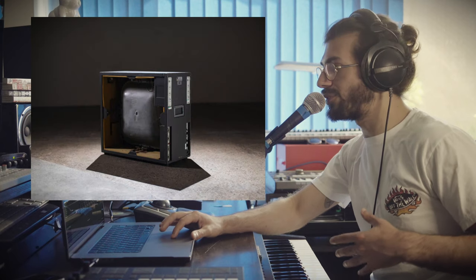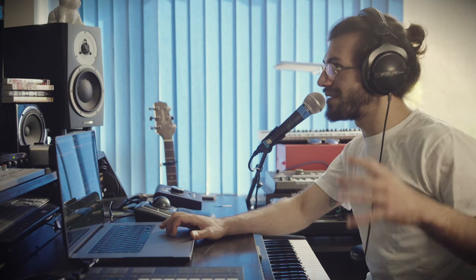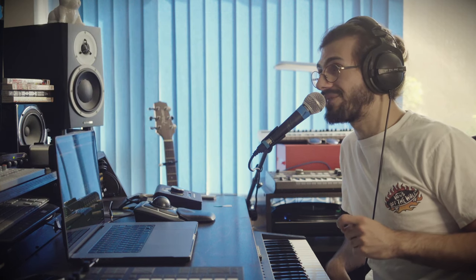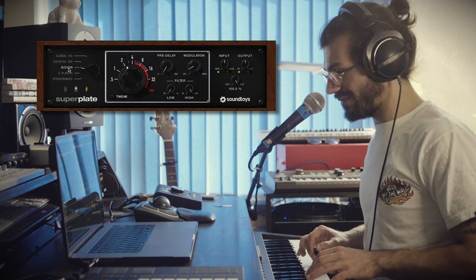Next up is the Gold Foil 240, also emulating an EMT reverb plate - the 240 - slightly smaller and slightly darker, meant to fit better in a space. It became quite popular amongst pro producers but wasn't as commonly found in studios. Then the Audcon is based on what's commonly known as the Plate 2 by Lawson in the 70s, notably used in Nashville for being more punchy and having more sparkle than the EMT 140. Comparing them - the EMT is a bit darker, the Audcon is a bit brighter and more stereo.